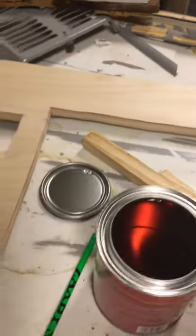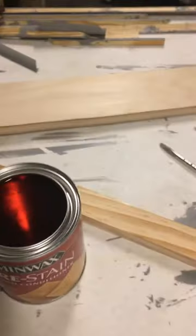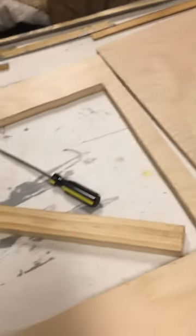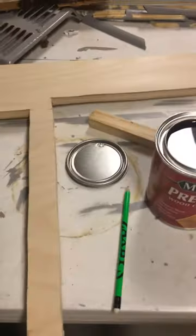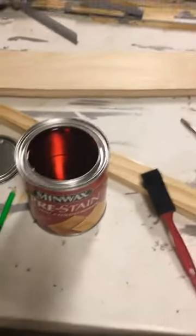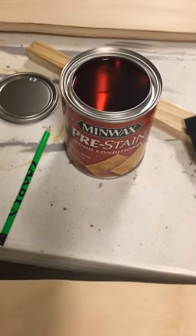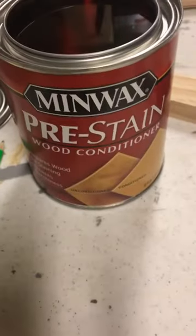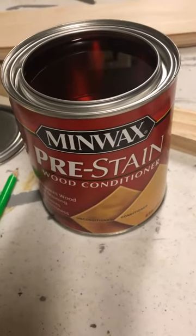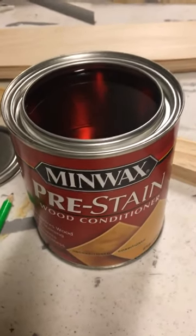We're prepping our countertop — we got these beautiful pieces of birch and were going to stain and polyurethane it. One of the things I was reading about was how to avoid splotchiness when doing an even stain. What was recommended was a pre-stain wood conditioner. If you apply that before your stain process, you'll end up with an even surface so you won't get that splotchy staining.